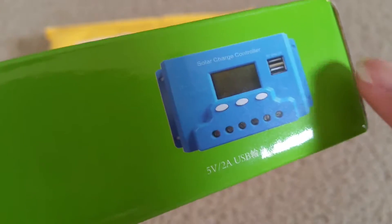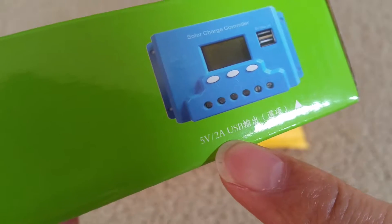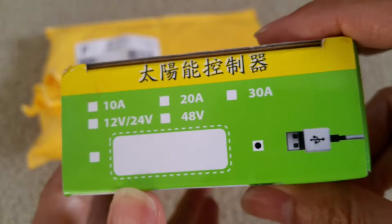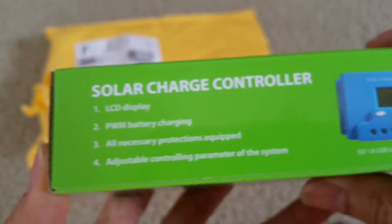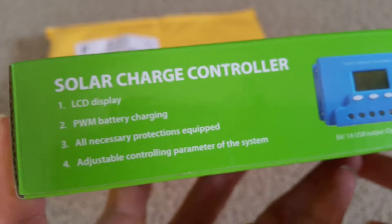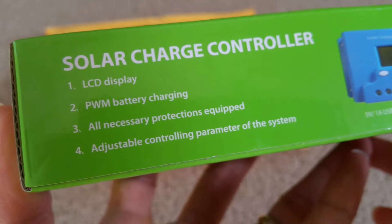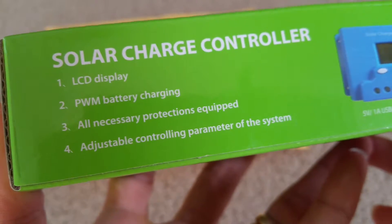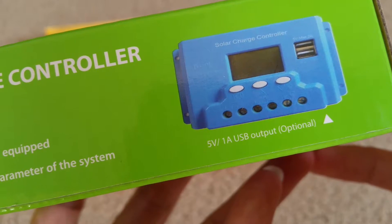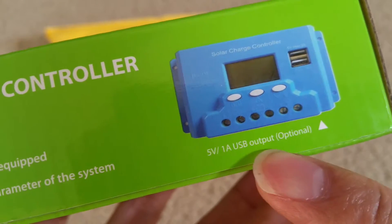It has a dual USB port — 5V at 2A. This side is the English side. It has an LCD display, PWM battery charging, and all necessary protection included. Adjustable controller parameters for the system. And right here it shows a 5V 1A USB output.